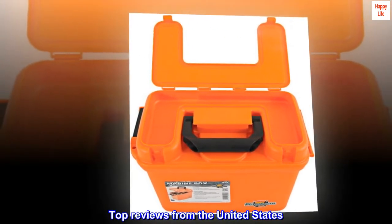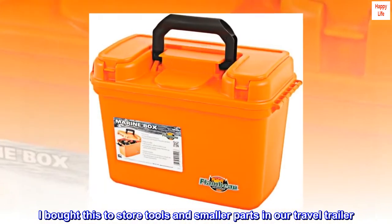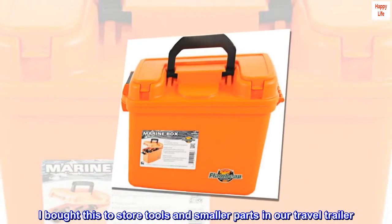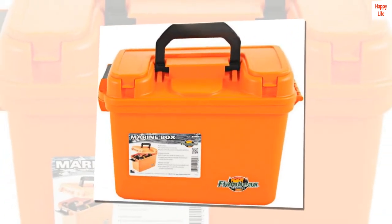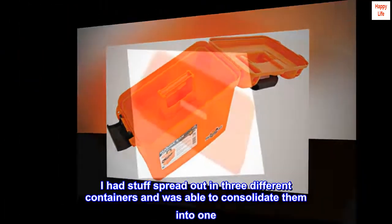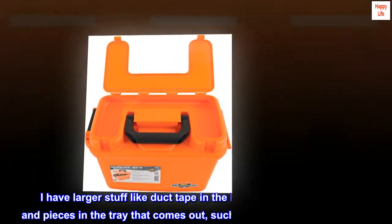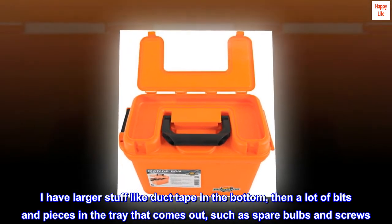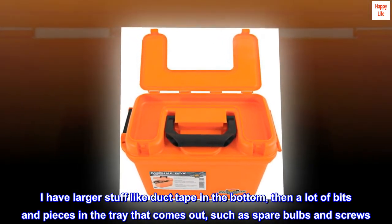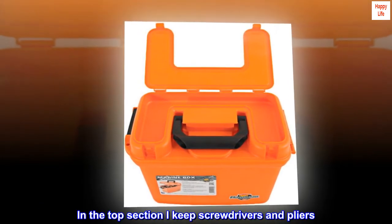Top reviews from the United States. Great for tool and parts storage in our travel trailer. I bought this to store tools and smaller parts in our travel trailer. I had stuff spread out in three different containers and was able to consolidate them into one. I love the different sections — I have larger stuff like duct tape in the bottom, then a lot of bits and pieces in the tray that comes out, such as spare bulbs and screws.